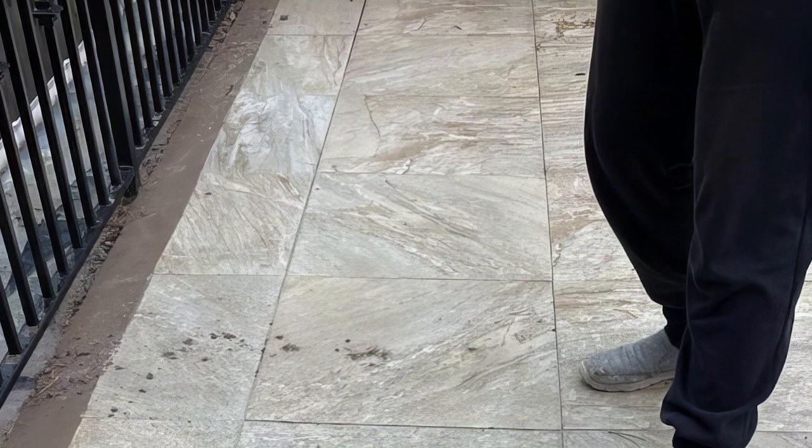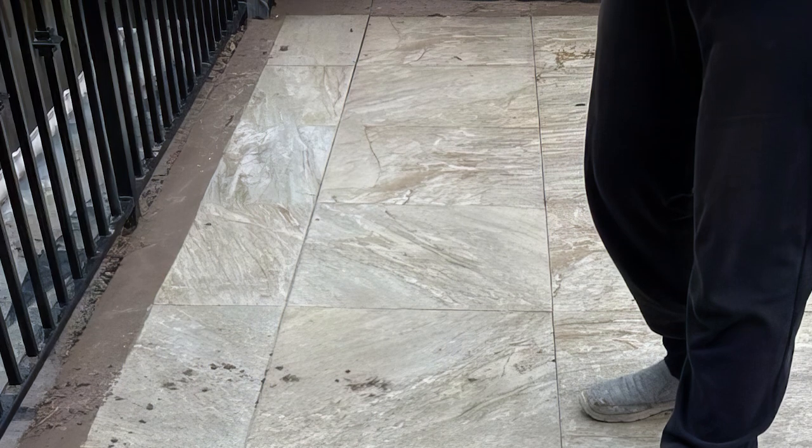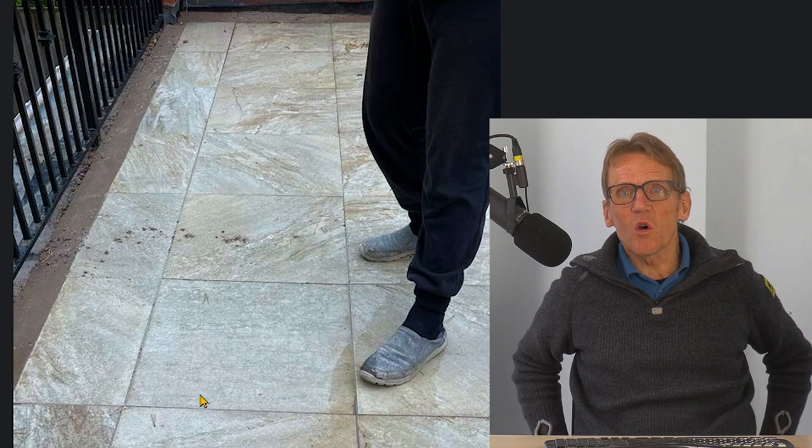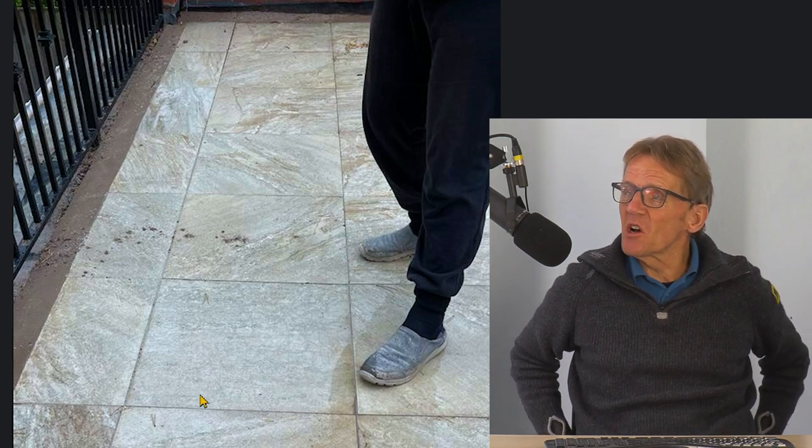The other thing is you don't know what that water is doing in terms of damage inside. You've got a leak coming through the ceiling, but is it rotting timbers? Is it causing all kinds of other problems?